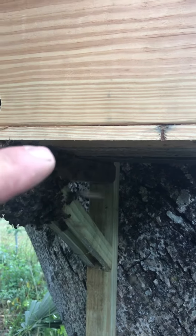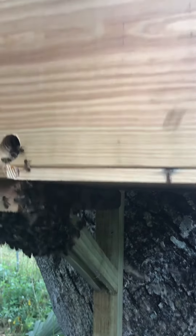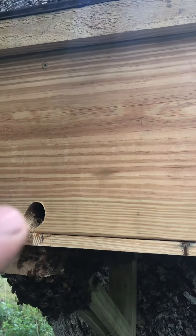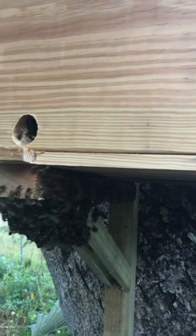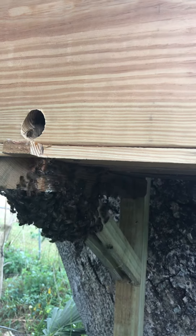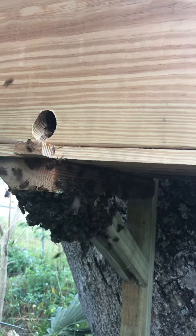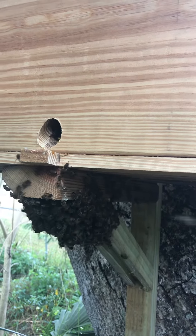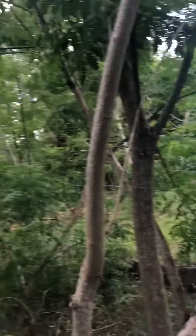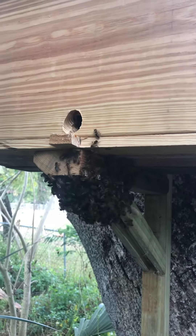I took that off the other hive and put it up on top of this one real gently, plugged that hole, and set it up on this stand. The bees aren't very happy, but now they are going into that comb. They should settle down and hopefully make that their home. They're swarming all around me, but they're very nice bees — see, I don't have any protection on my hands right now.